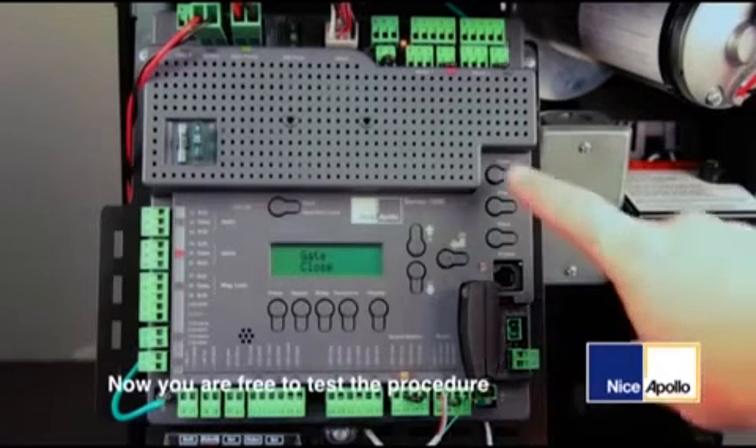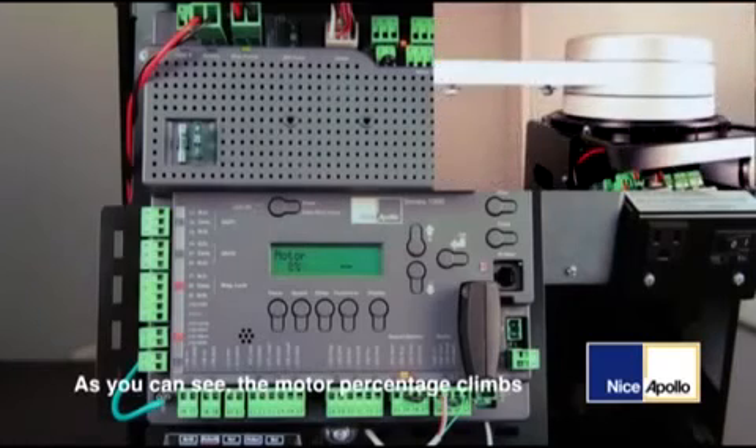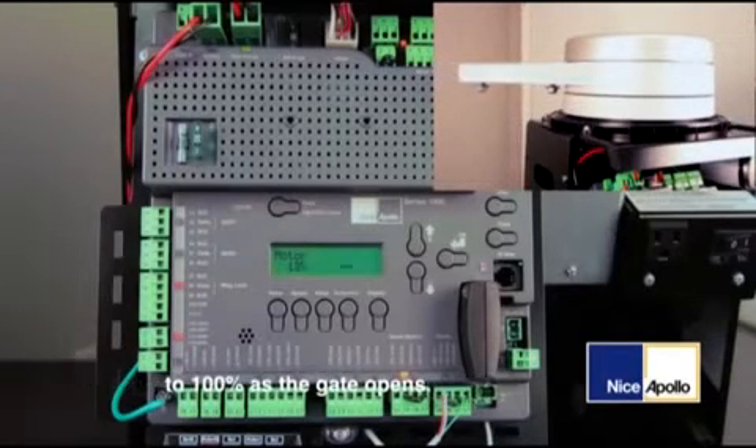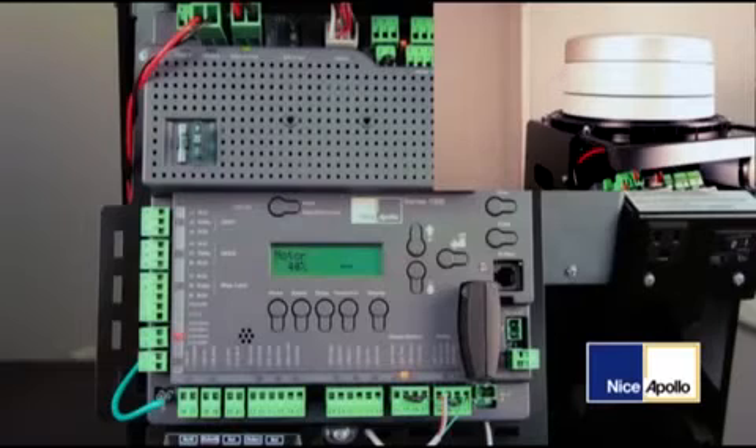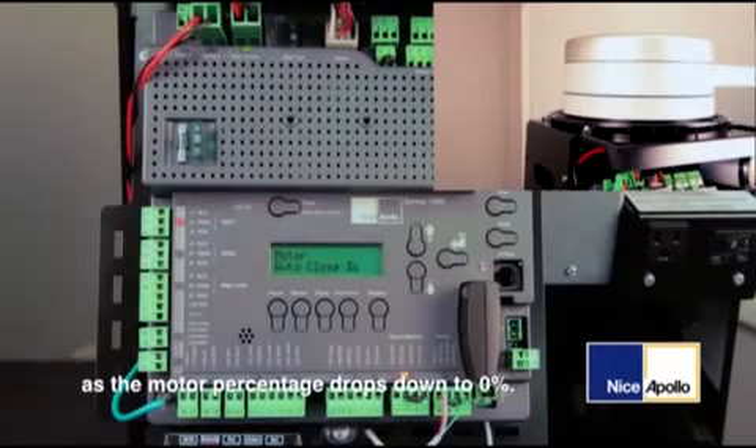Now we are free to test the procedure by pressing the open button. As you can see, the motor percentage climbs to 100% as the gate opens. Once the auto close timer kicks in after the default 10 seconds, you can now see the gate close as the motor percentage drops down to 0%.